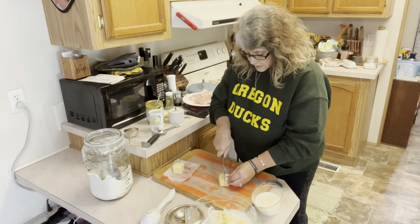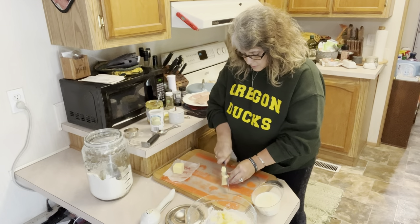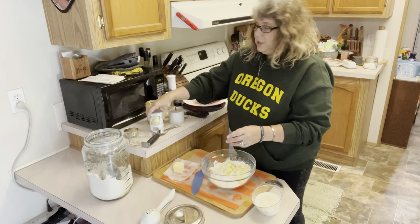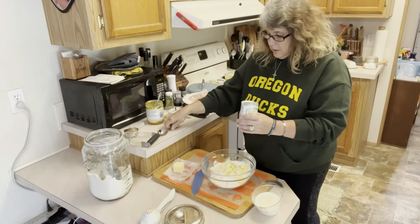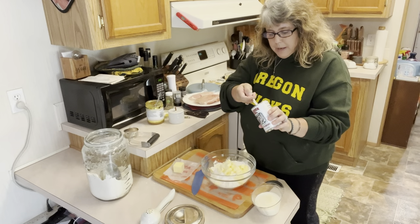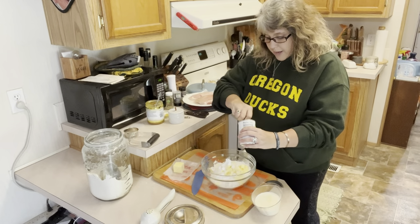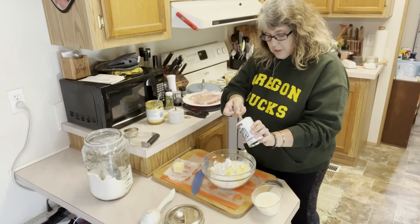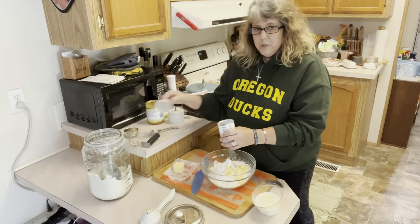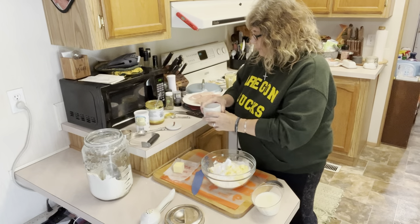We've almost got this done. We're going to get our baking powder in — we need two tablespoons of baking powder. Always make sure you check the date on your baking powder too, because if you don't do a whole lot of baking, your baking powder can go bad on you. If you don't have baking powder that's good, you're not going to have any leavening. So make sure you're checking that before you start making your biscuits. We're going to put in a half a teaspoon of salt.